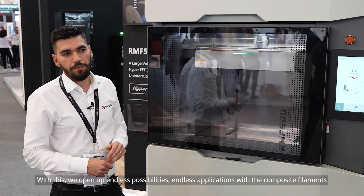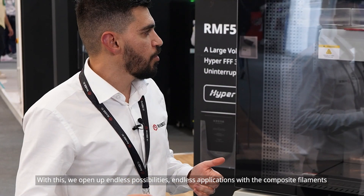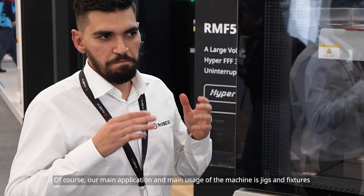With this we open up endless possibilities and endless applications. With composite filaments, our main application and main usage of this machine is jigs and fixtures.